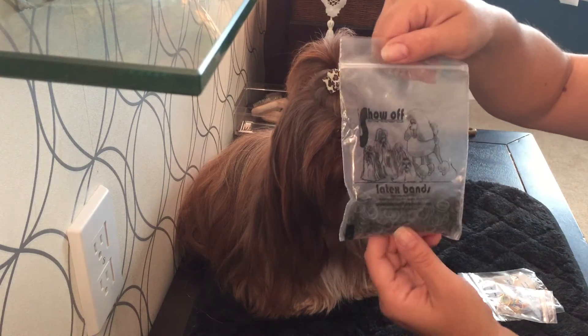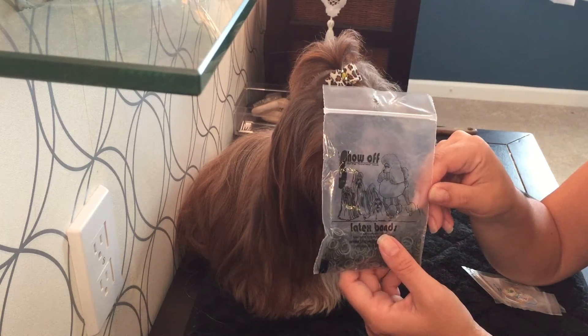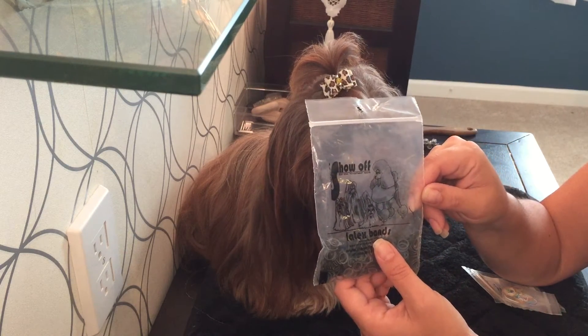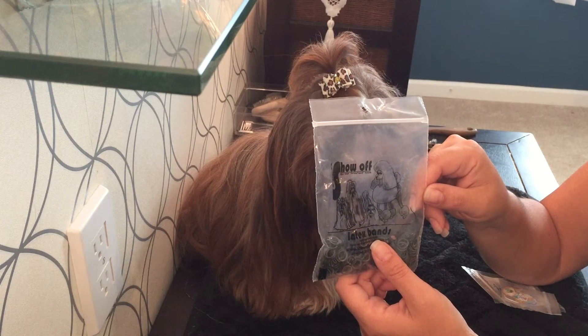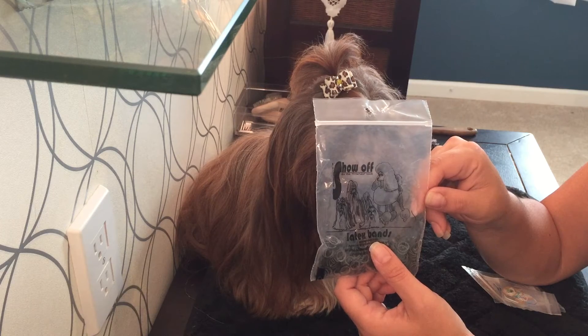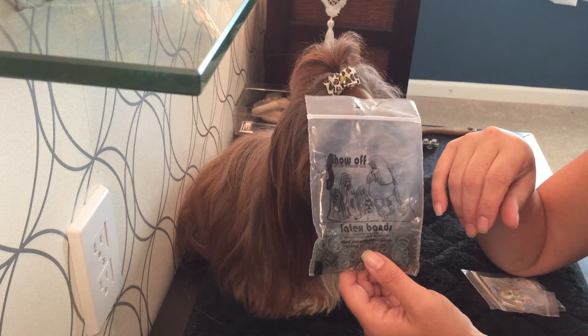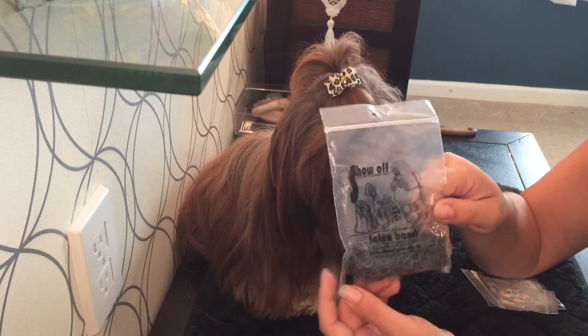When you order from Show-Off, the grooming bands come in a package of about a thousand. It's around ten dollars for a package of a thousand — I usually buy two together. It's been almost two years since I've had to purchase bands and I'm about due to buy another round.